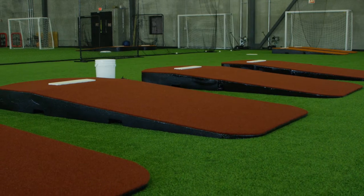I've been building pitching mounds for 23 years already. Of the 30 years we've been doing it, it's what we love to do.